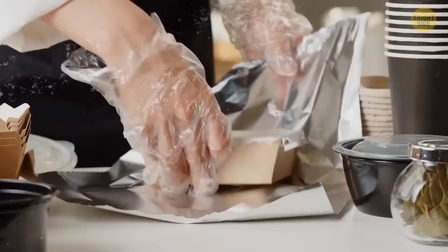By the way, the tinfoil doesn't have to be new. You can recycle the piece you've already used for cooking.